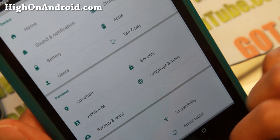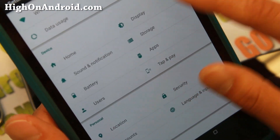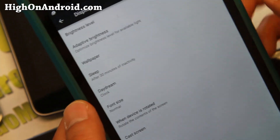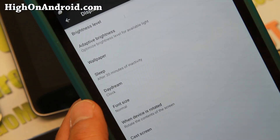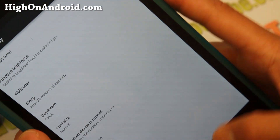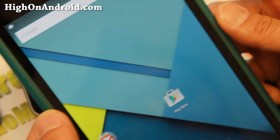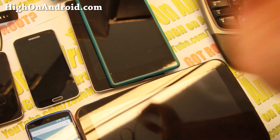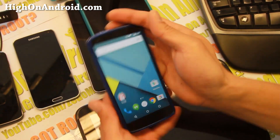There's a ton of stuff to play with. If you go to Display, you'll now notice it has adaptive brightness, so it will actually optimize the brightness level — one of the big things about Lollipop. Overall it just makes your device so much faster. I've also got it installed on my Nexus 5, and that version is also good.